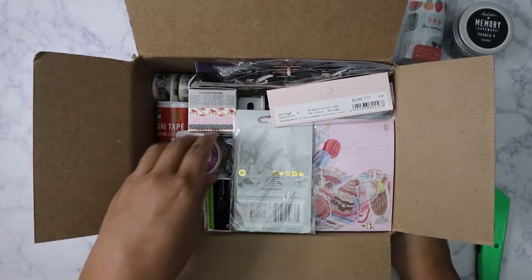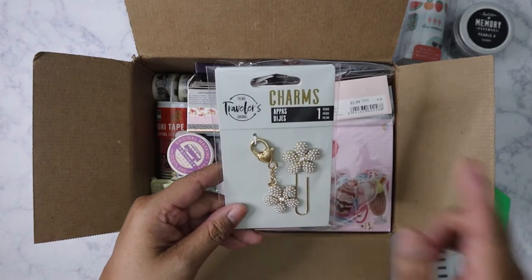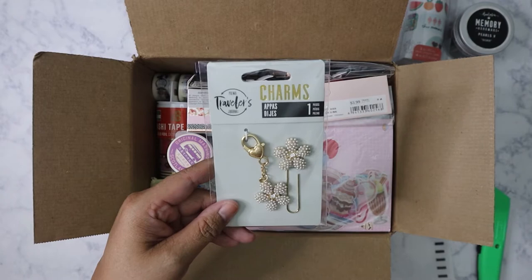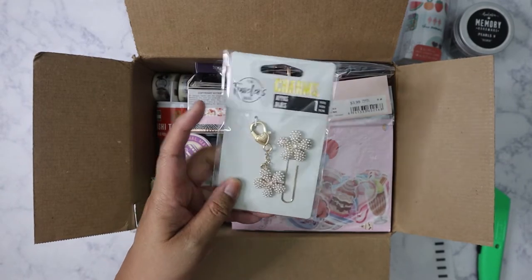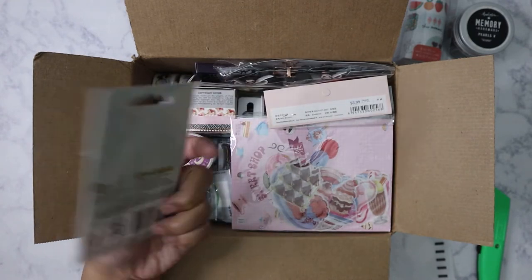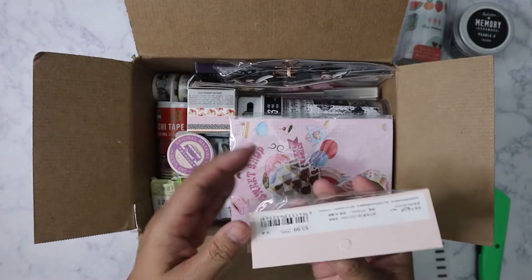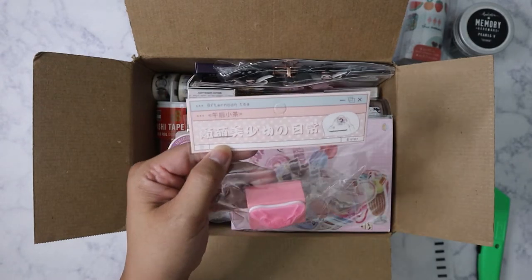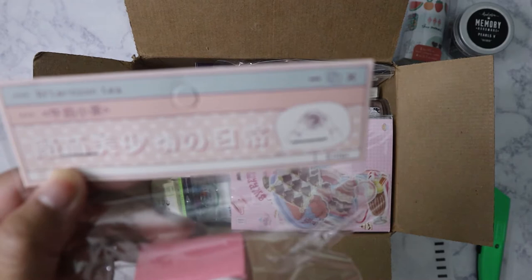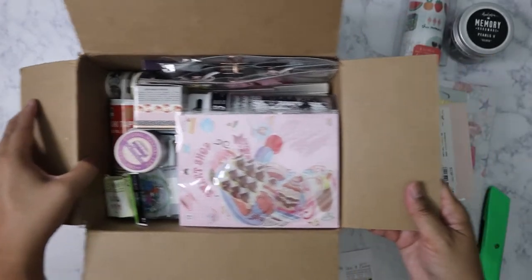I've got a pencil here with a llama which I'll probably give to one of my nieces. There's a Prima Travelers Journal charm — the kind you can hang on the side — and then a clip, really pretty. I also have a stamp here — 'Afternoon Tea.' I love this, very nice.